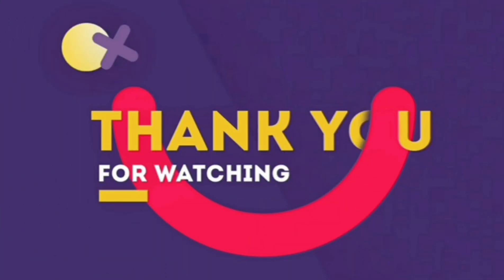This is the end of today's video. If you like the video, please click the like button. If you are new on this channel, please subscribe. If you have any doubts, comment down below. Thank you for watching.